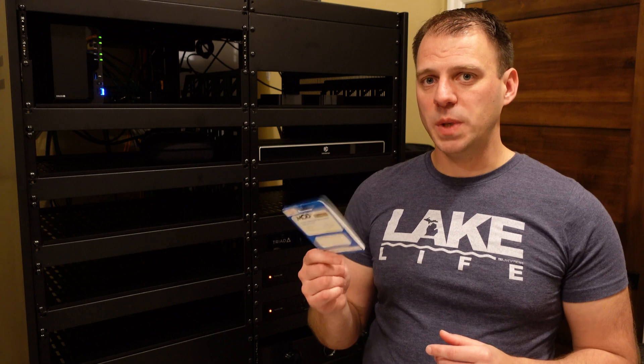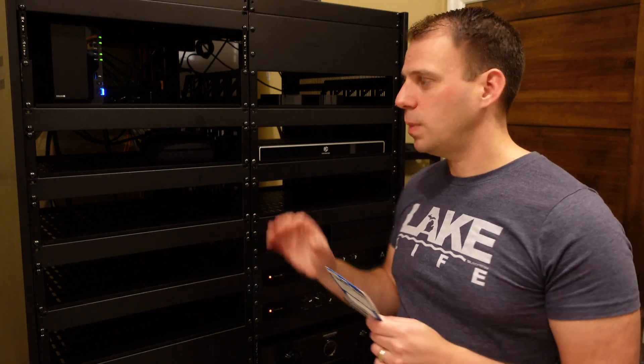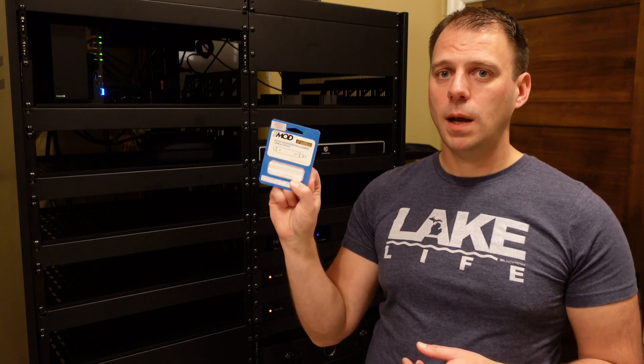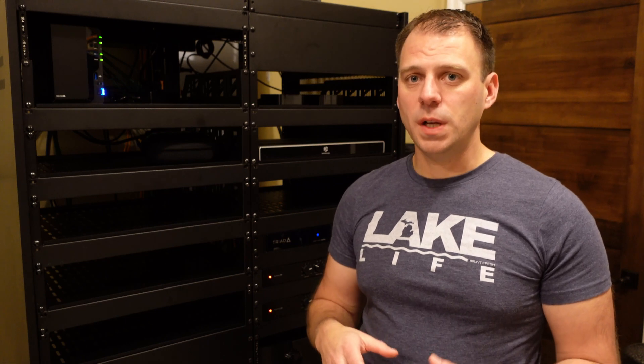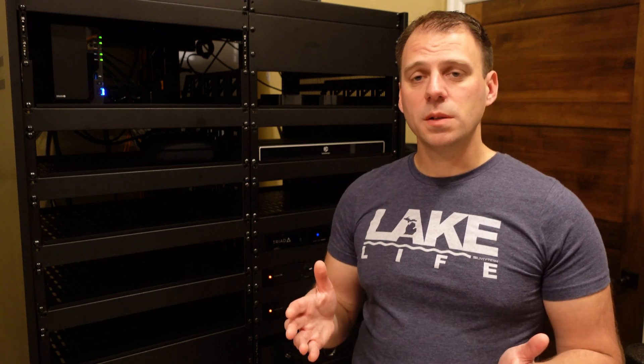So if you need to manage speaker crossovers — high pass or low pass — and you can't do it because of your system configuration, check out Harrison Labs FMOD Active Crossovers. Thanks for watching. If you have questions about how I've got this set up, look for some future videos where I'll break down my entire zone 2 setup in the coming weeks. Please like and subscribe for more content.